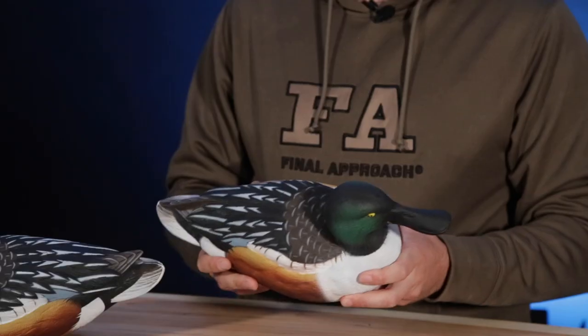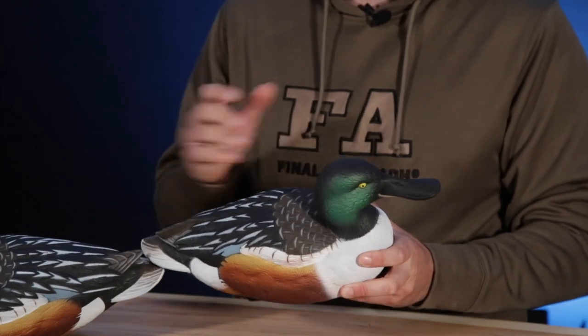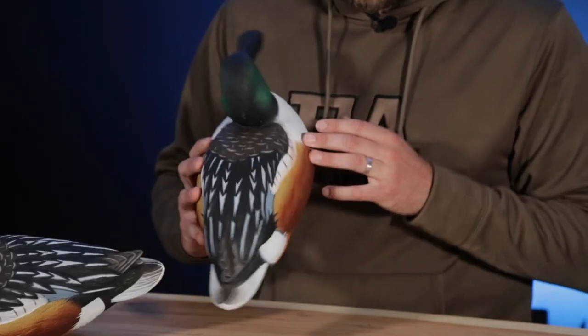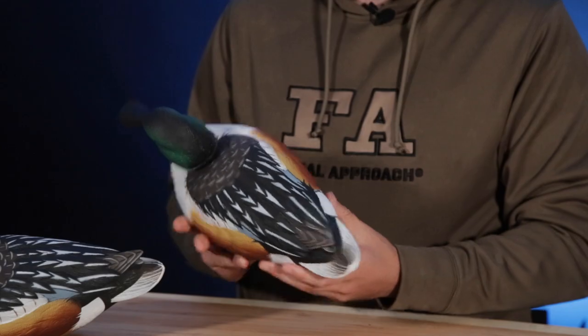They're just going to have a lot more life to them. If you look at this decoy, the detail and carve is amazing — from head to tail this looks like a lifelike spoonie. Just the detail on the head, the back — the back's my favorite. I love all the little feather details and all the white that goes on this decoy.